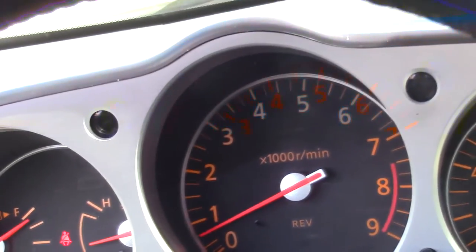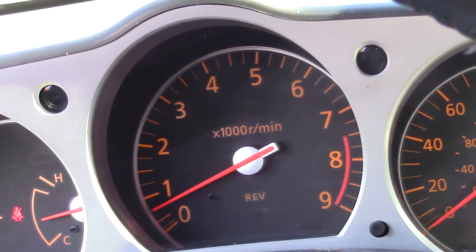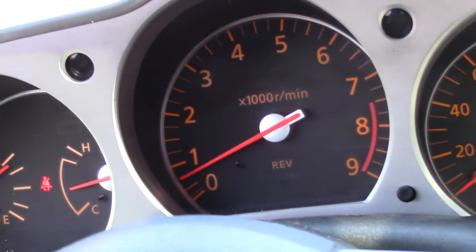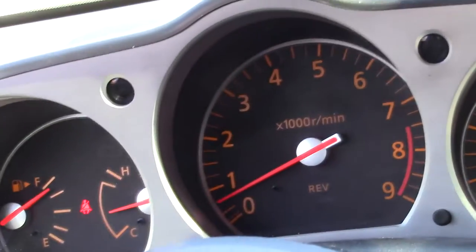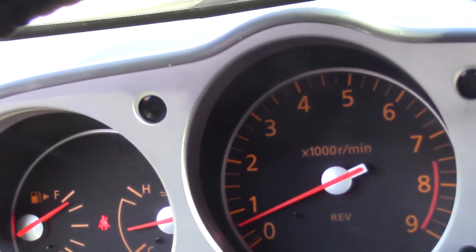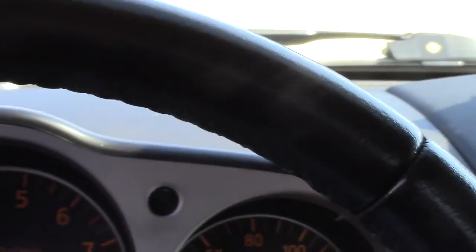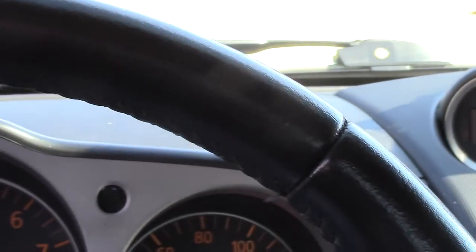Anytime you drop the transmission, it's wise — especially if you have more than 20,000–25,000 miles — to go ahead and change the clutch, because it's a fairly inexpensive part. This JWT clutch was $300-something dollars and it's a really nice clutch. Break it in properly and it'll last 100,000 miles plus. It also just feels good to have a brand new flywheel and clutch so the two surfaces can properly mate and break in together. Of course the original problem was the slave cylinder, and anytime you replace it, it's always recommended to replace the master cylinder as well.